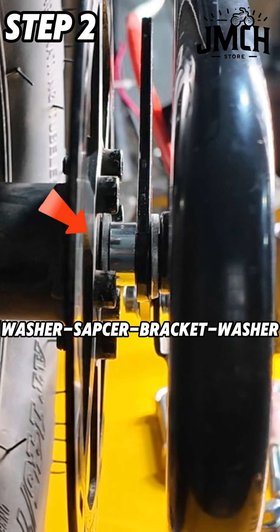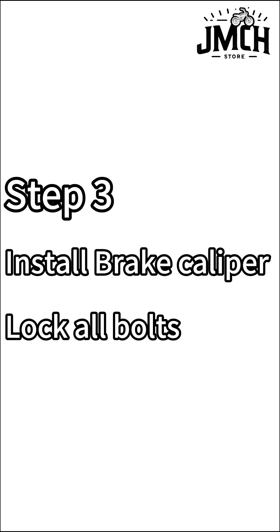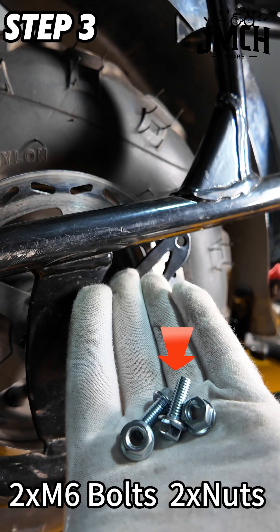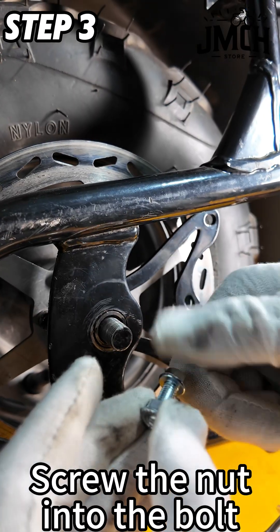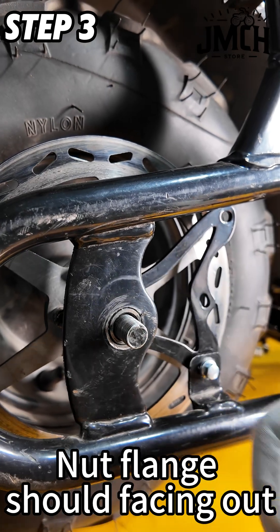To recap the assembly order: washer, spacer, bracket, washer. Step 3: Install the brake caliper and lock all bolts. Take two M6 bolts and nuts out. Screw the nut onto the bolt with the nut flange facing out.